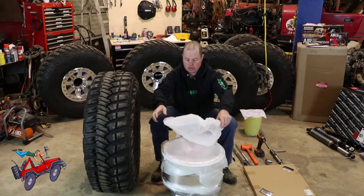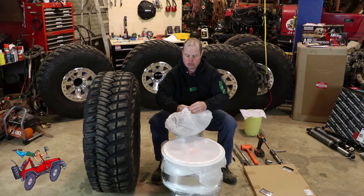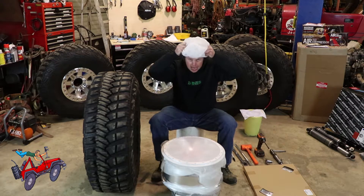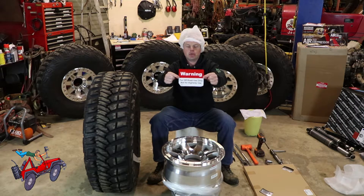They provide you with this special hair net because if you get hair molecules in the bead your rims will leak. So you fold that up like that, you put on your hair net, pull that stuff off — off-road use only.